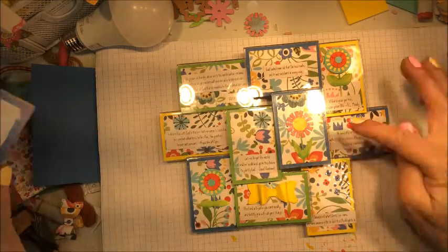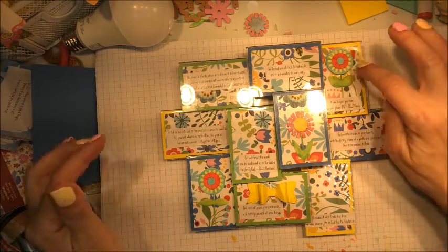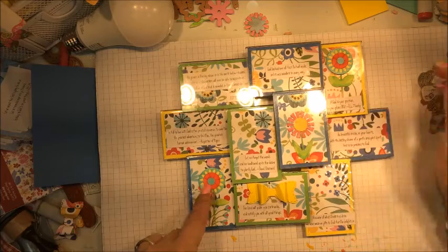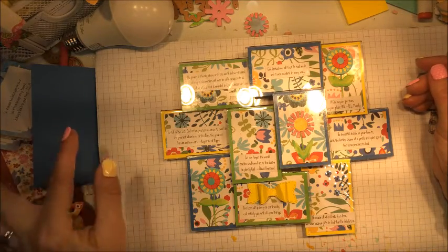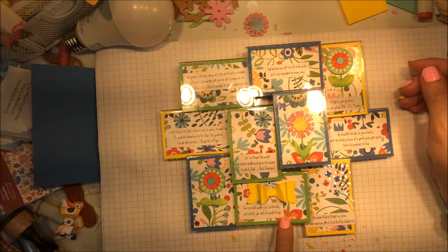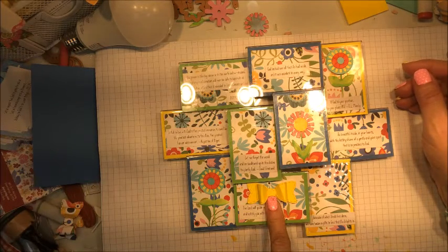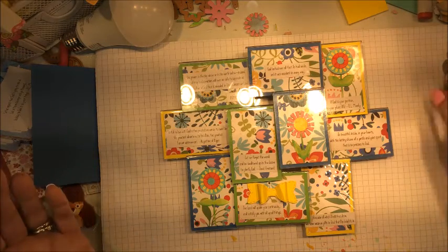Then I apply them to each of the panels. These flowers here are from Spellbinders' current large die cut kit of the month. This is a bow from Pink and Main, and the whole project came together in less than half an hour.